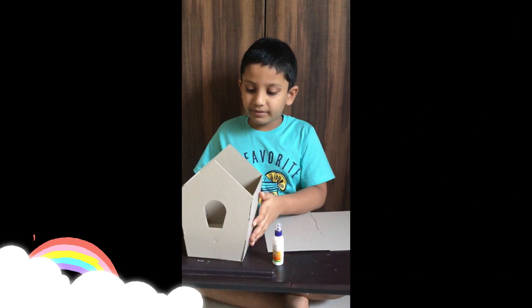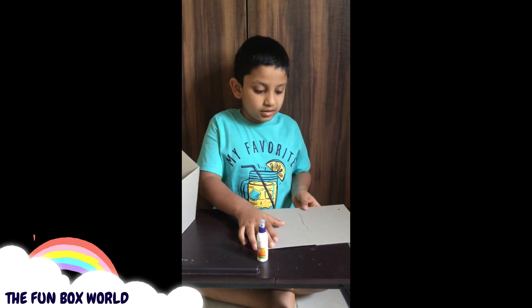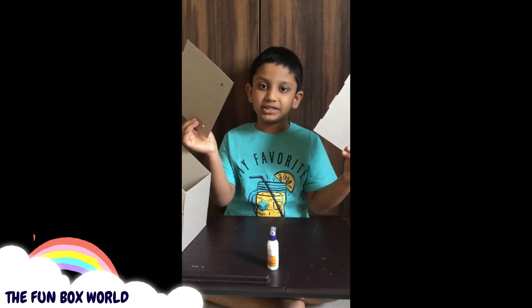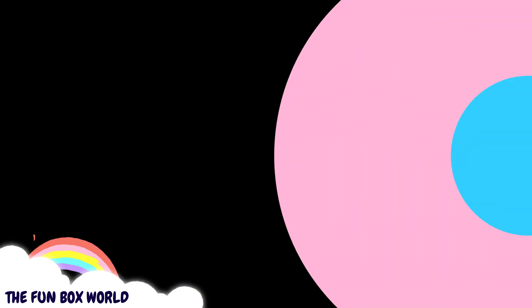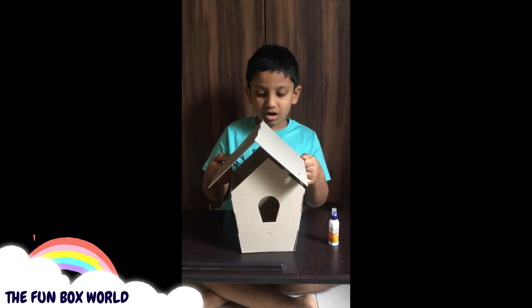I'm going to keep it to dry. The next step is the roof — these are the roof parts. I have joined the roof, now I'm putting it on the house.